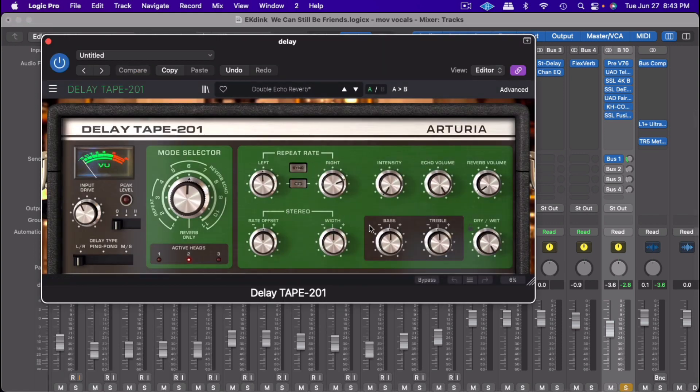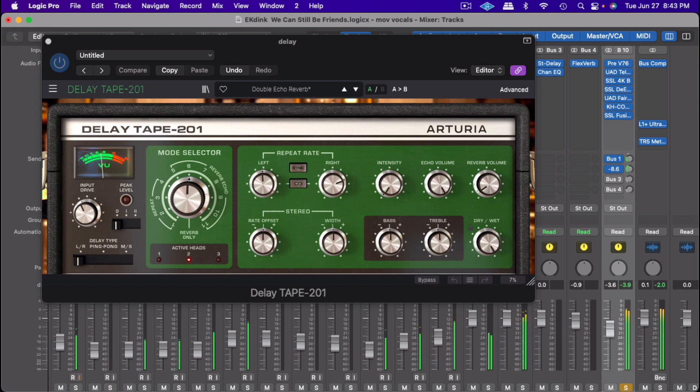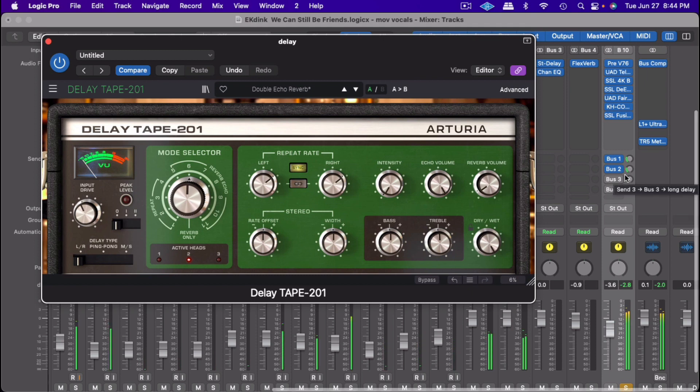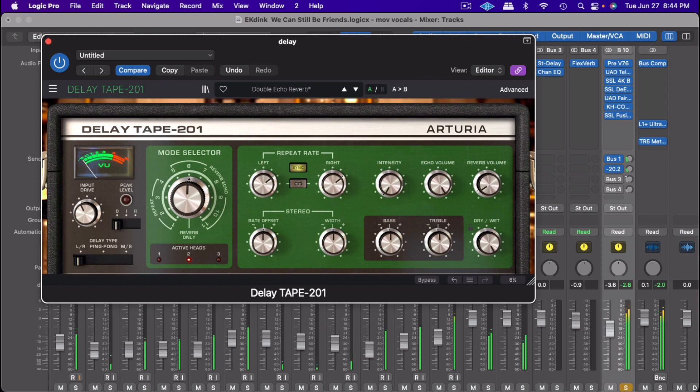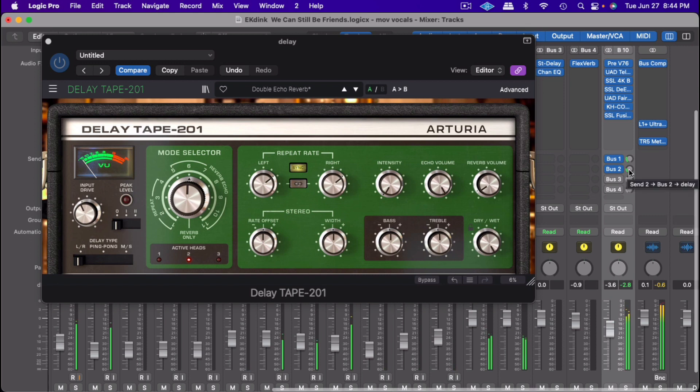Then I went ahead and put a delay on there, and I used the Tape Delay by Arturia. I'll increase it and let you hear it — that's how the tape delay sits on the vocal.